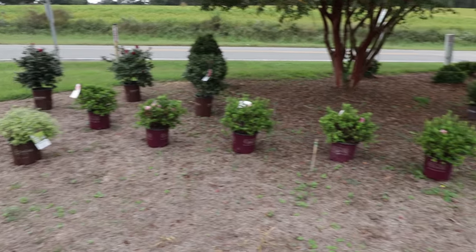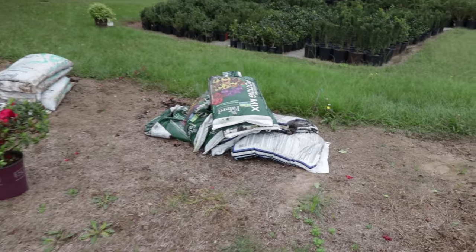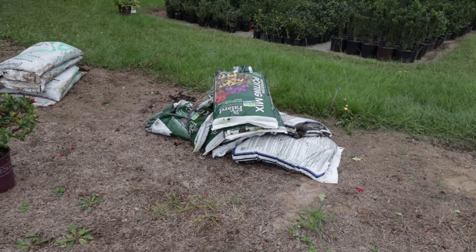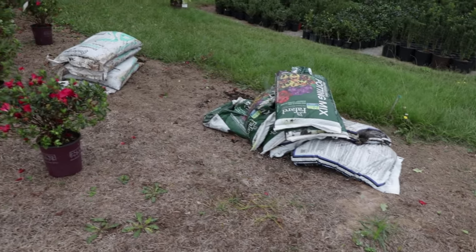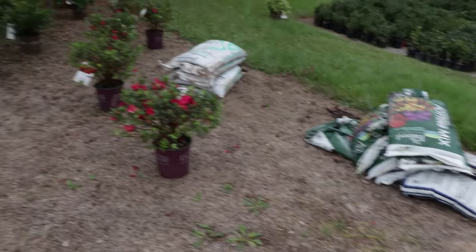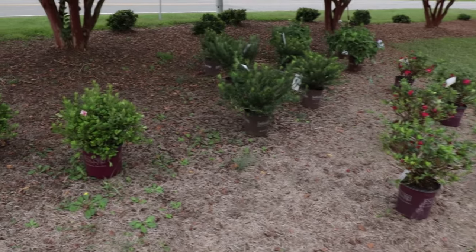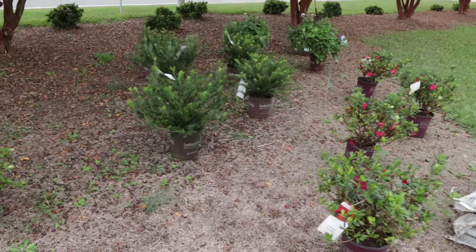You'll never see me use potting soil to plant anything anywhere else, but I am using it up here on the sandbar — about half sand and half potting soil mixture. I've got some old bags of mulch and pine straw I'm going to use as well, and I'll show you after I get everything in the ground.